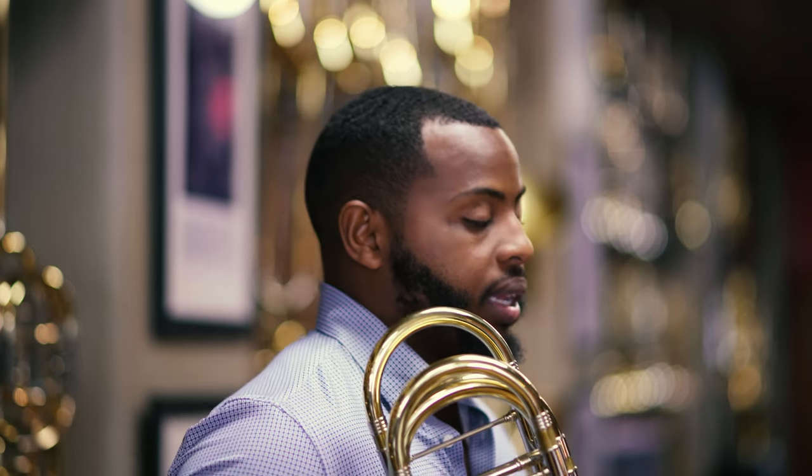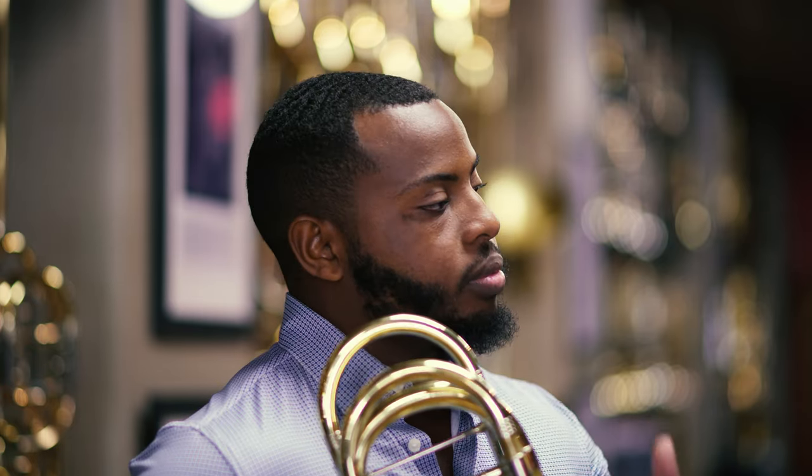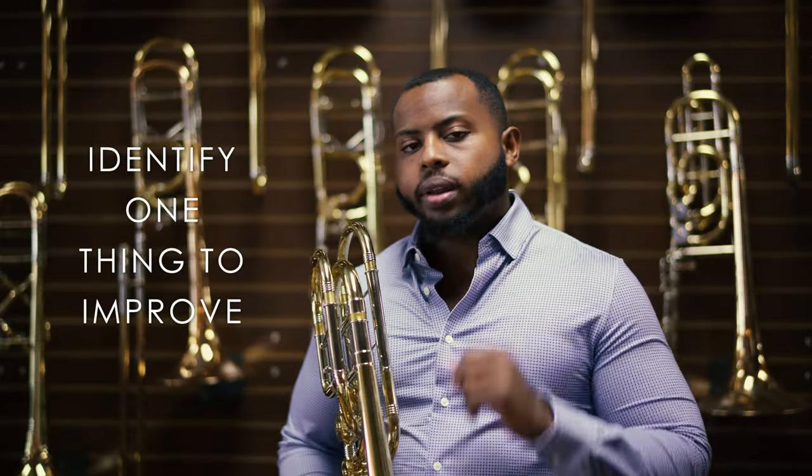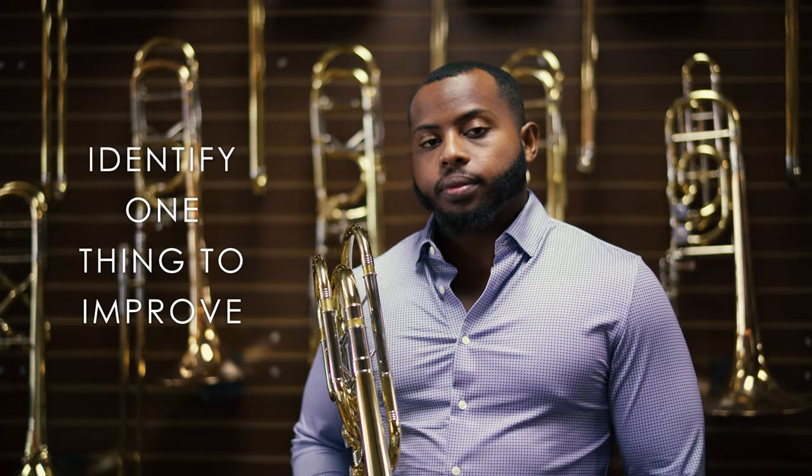I generally like to start each practice session by just taking one run and recording an excerpt straight from the top to the bottom. After recording it, I like to listen back and try to isolate one thing that I want to improve. Generally, I try to make these sessions from excerpt to excerpt no more than 10 to 12 minutes each.